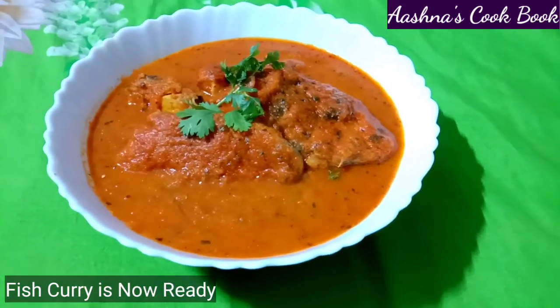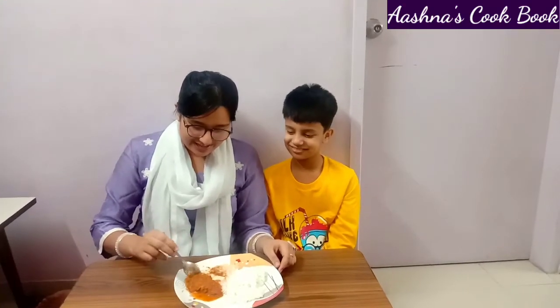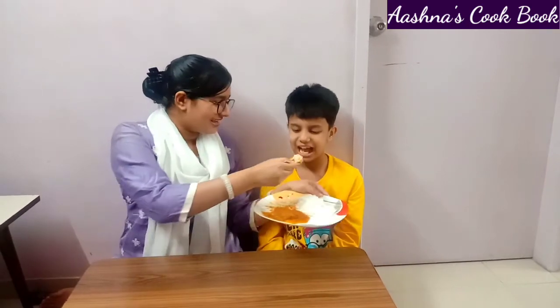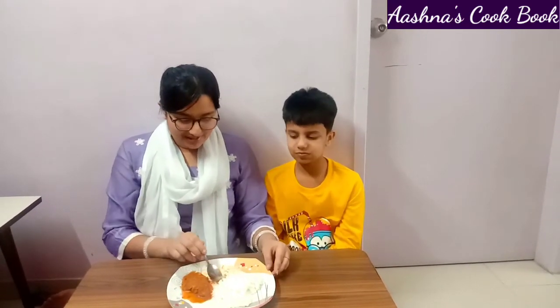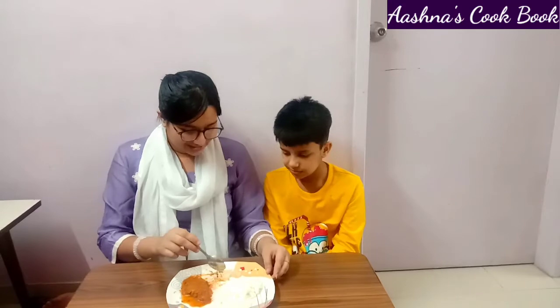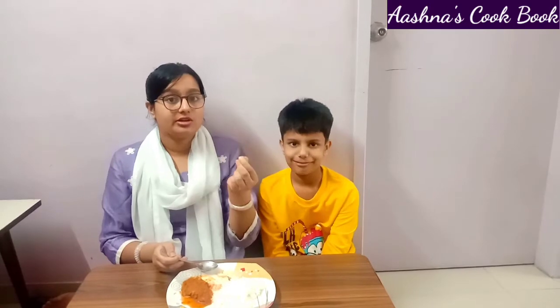Now let's do the tasting. The fish is very soft and juicy. It is a very flavorful curry — I have really liked it. The fish is so tender and the gravy flavor combined with the marination flavor is really awesome.